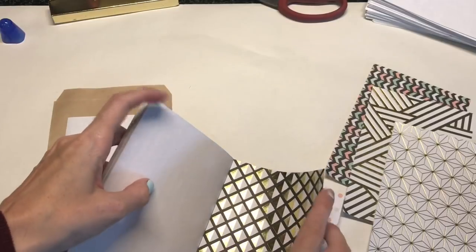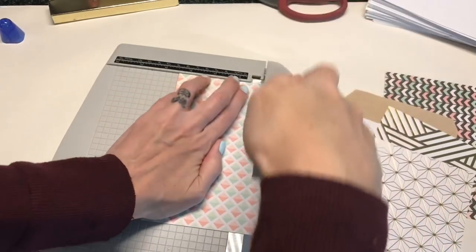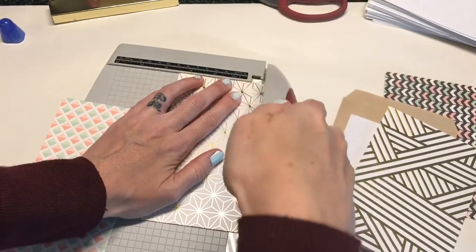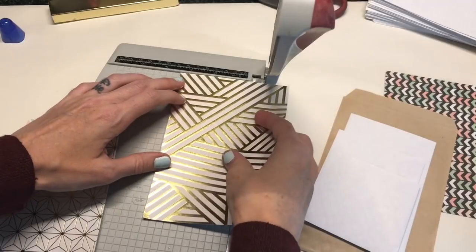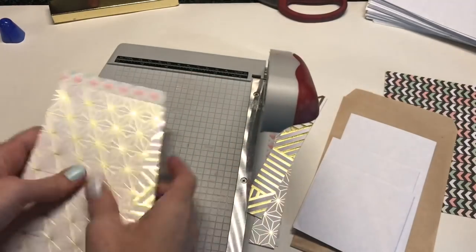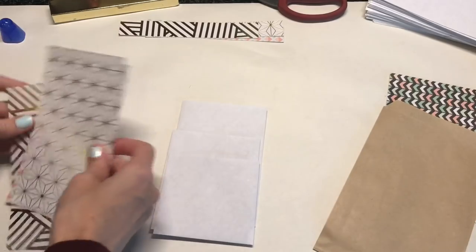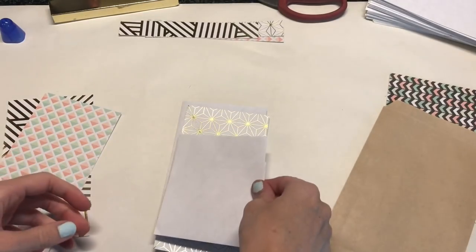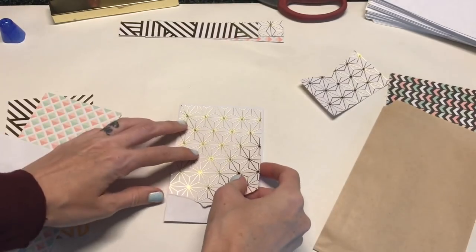I'm just going to trim some papers down to fit on top of my envelopes. This is just such an easy simple project but it looks so much more detailed once you have it filled with some goodies. In part two of this video I'm going to show you a bunch of things that I like to send in my pen pal kits that are flat, because sending flat mail is going to cut the cost down on shipping quite a bit. That's why I made this little pen pal pocket — it fits a handful of flat items and looks really cute, and your pen pal can actually use it once they've received all the goodies.